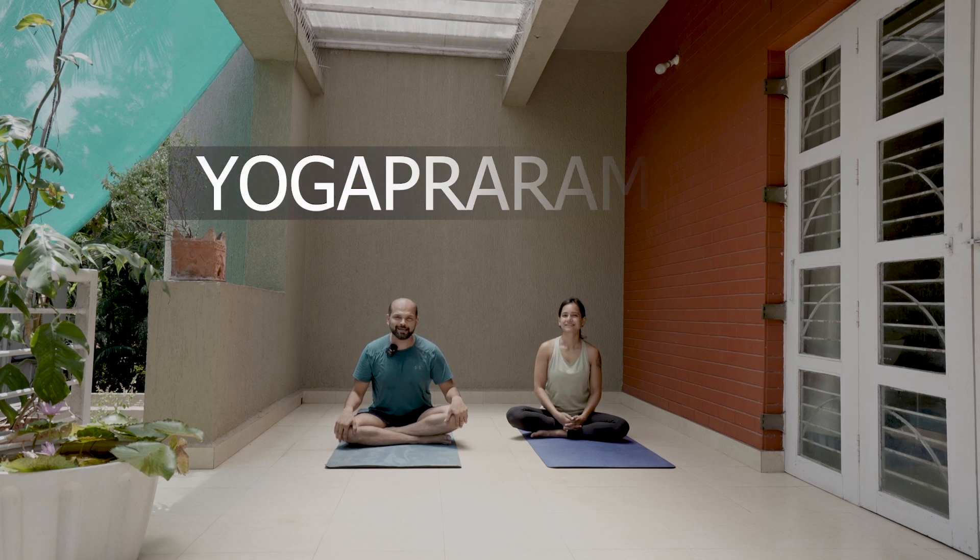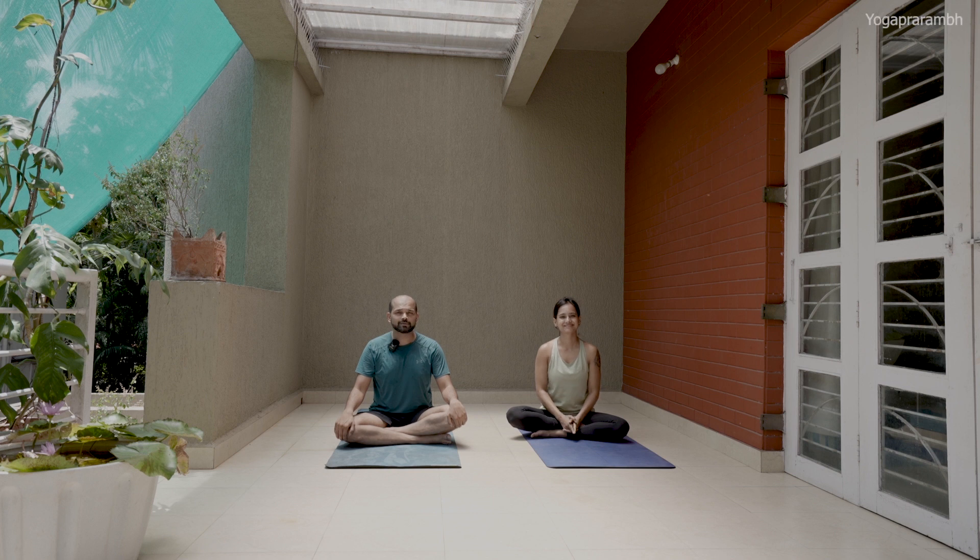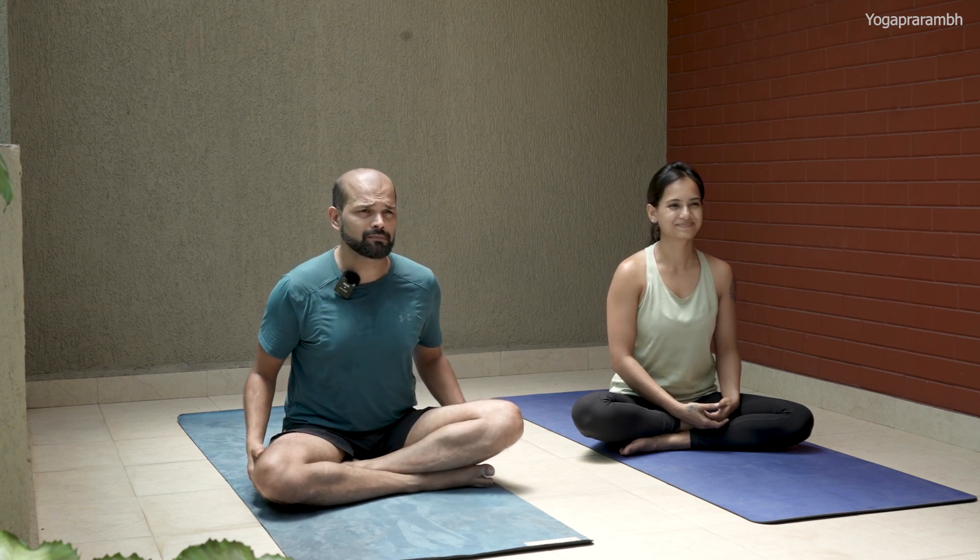Hi guys, welcome to the second episode. Today we'll start with warm-ups because warm-ups are extremely important and you should never skip them. It's not just something you may skip — warm-ups have to be done every day without fail. That's what Priti has taught us. Today what we are going to learn is primarily twisting of the spine and forward bending. Your hamstrings will also talk to you today — maybe tomorrow morning they'll talk louder. Enjoy, be with us, listen to our instructions and let's start.